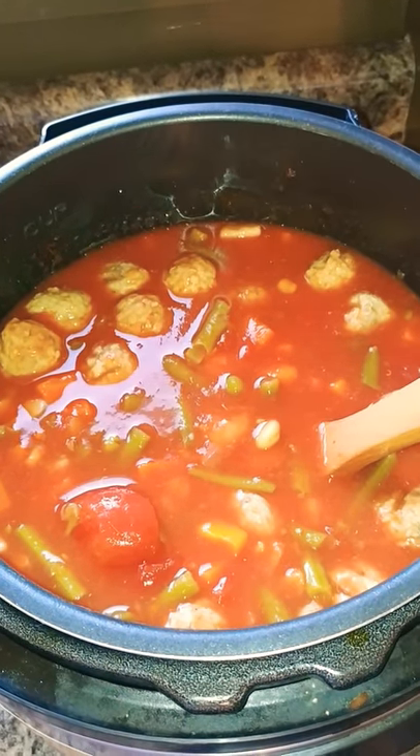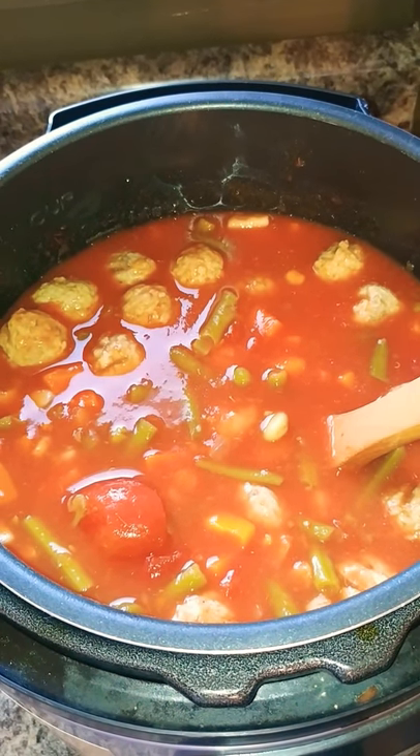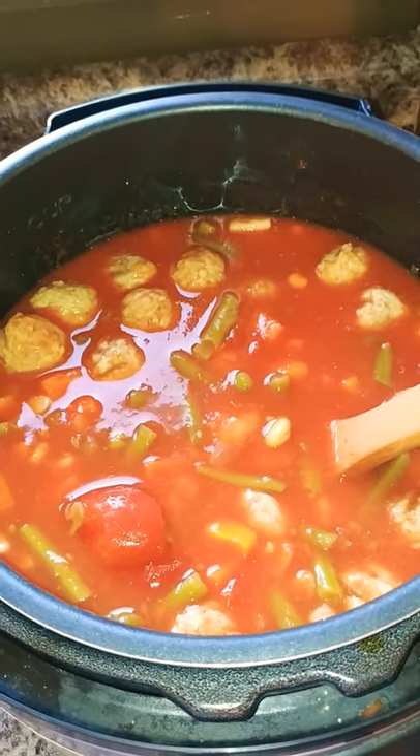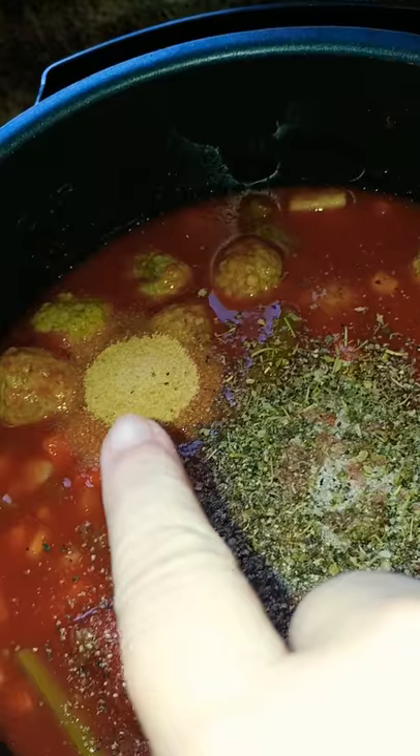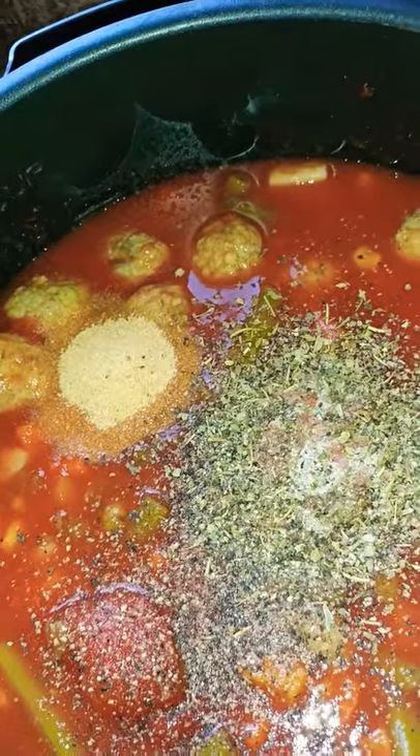I got it all mixed up. I'm going to grab my seasonings — that's a tablespoon of garlic powder, my Italian seasoning, salt and pepper.